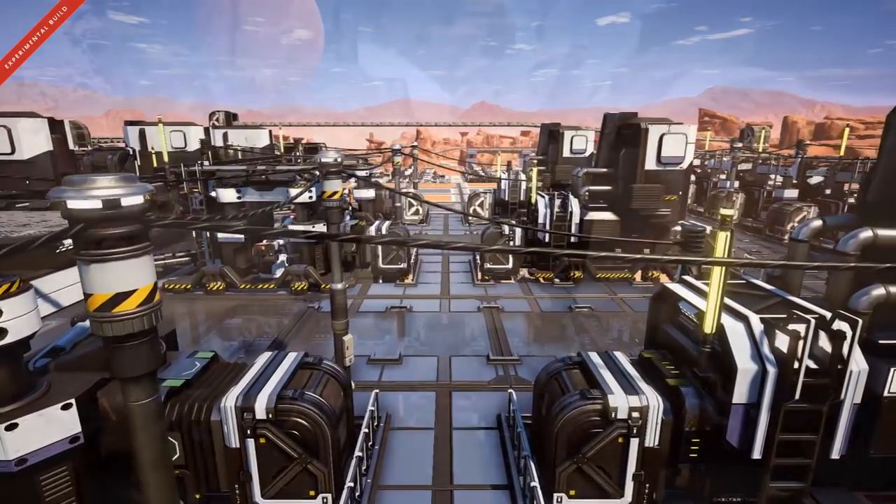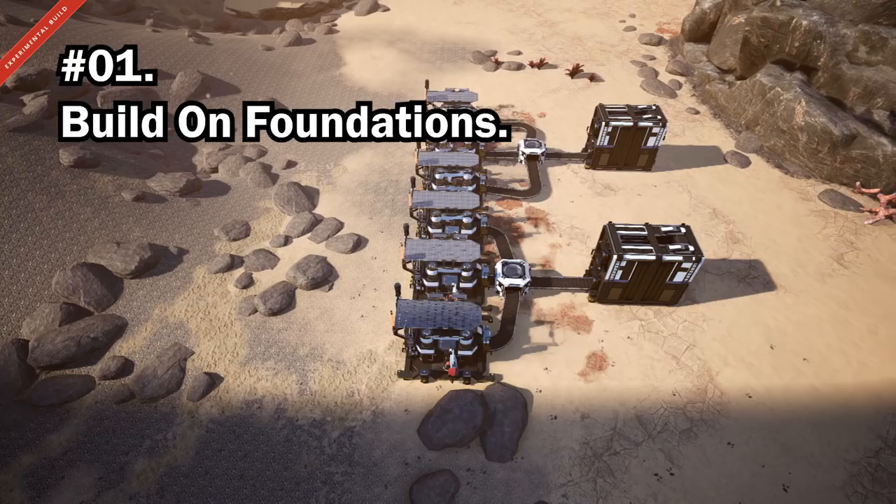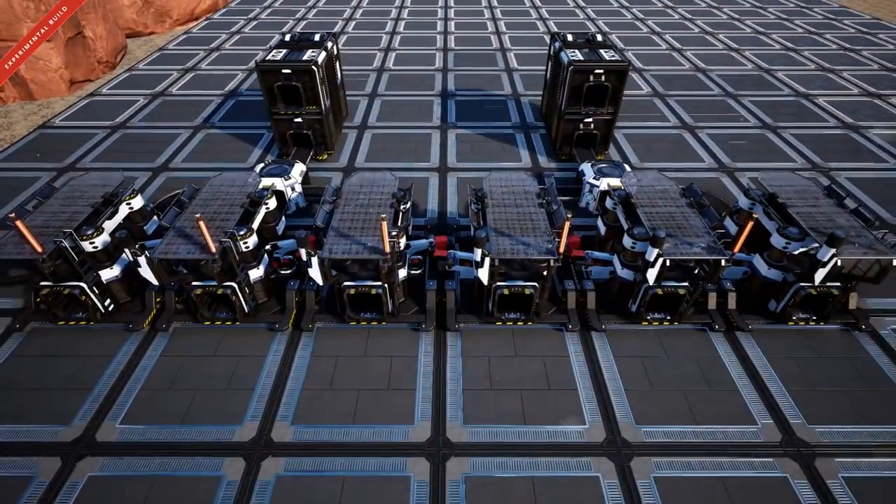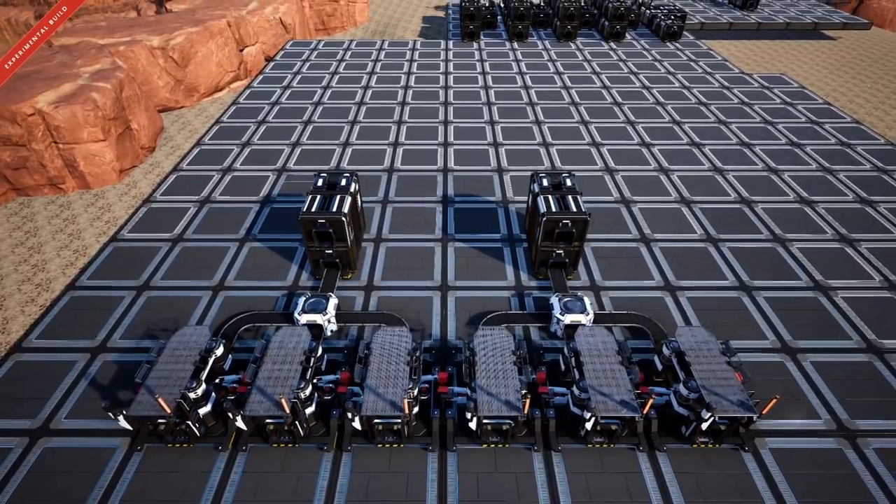Firstly, for all the newcomers: build on foundations. It'll allow you to scale your factories, help with organization, and make everything neater.